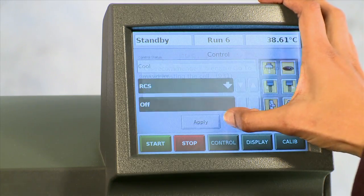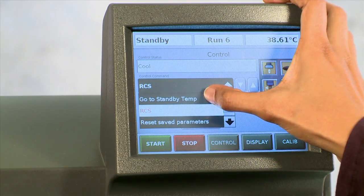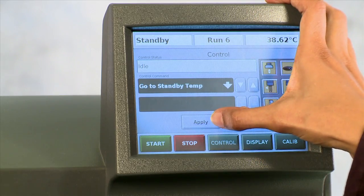You may do this from the touch screen as well, by pulling down on the menu, selecting go to temperature, and selecting apply.